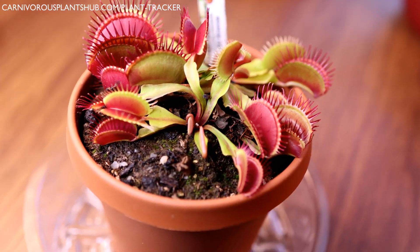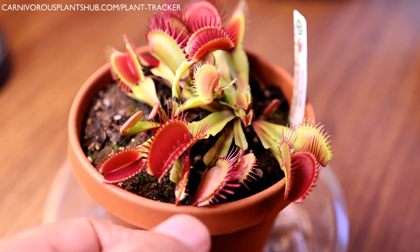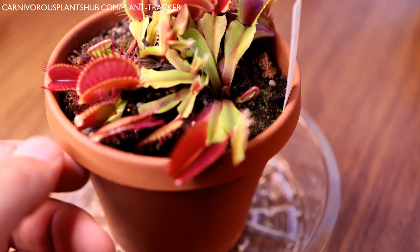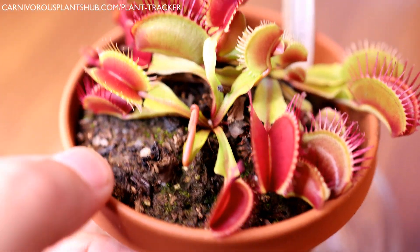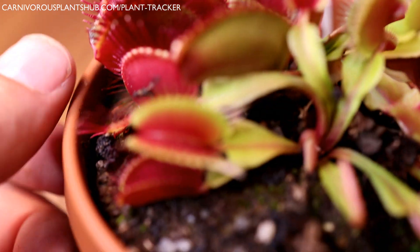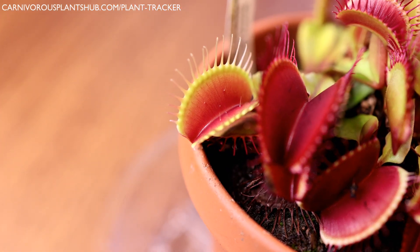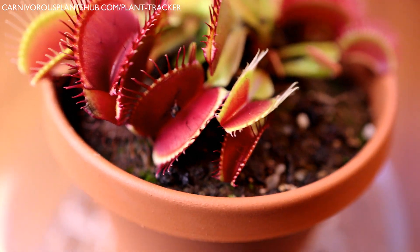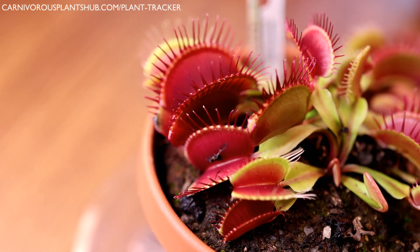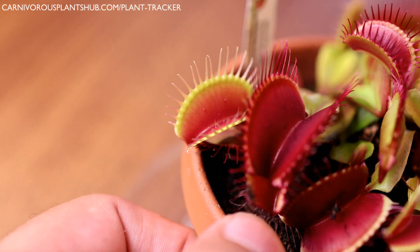Now let's get a good look at this beautiful SD Chronos. I actually ordered this Venus flytrap from Flytrap Store and it's been an absolutely beautiful plant — really fun to watch grow. It's got some cool unique features: you can see it has really long eyelashes. Look at the white ones over here — they're really beautiful. This one is red with red eyelashes, and this one is a green and red trap with more white eyelashes.